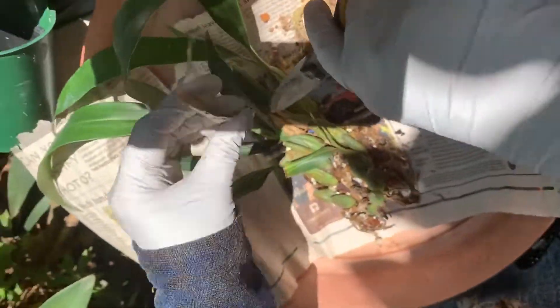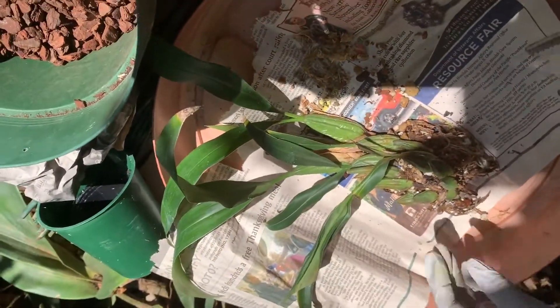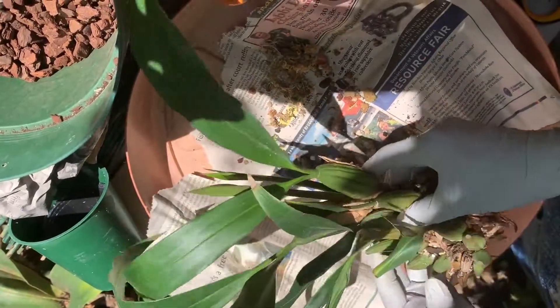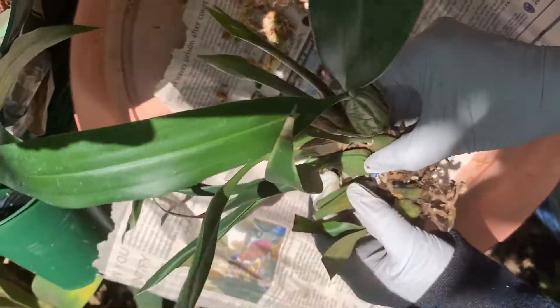First, remove all the burned leaves to make it look better. This is the back bulb — like the Stanhopea, we remove it.